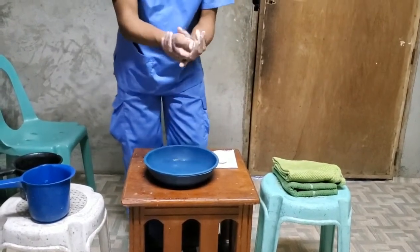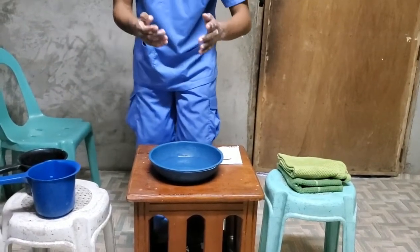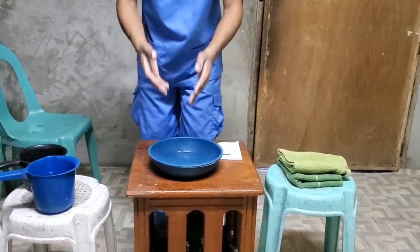After washing your hands, the next step is you need to rinse your hands. Always keep your hands and forearms lower than your elbows.